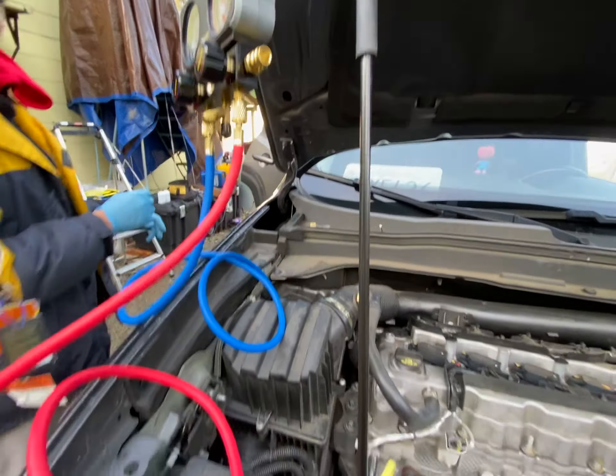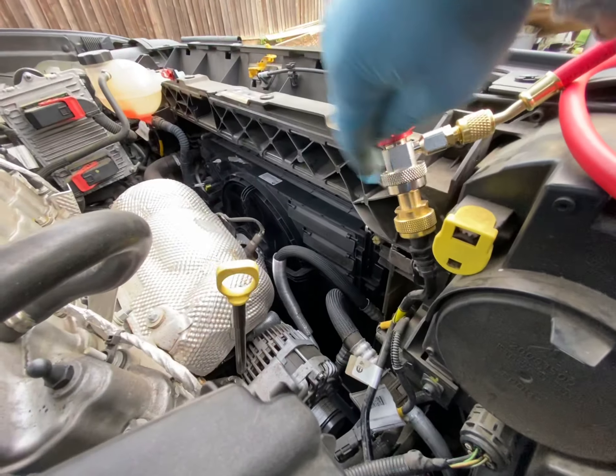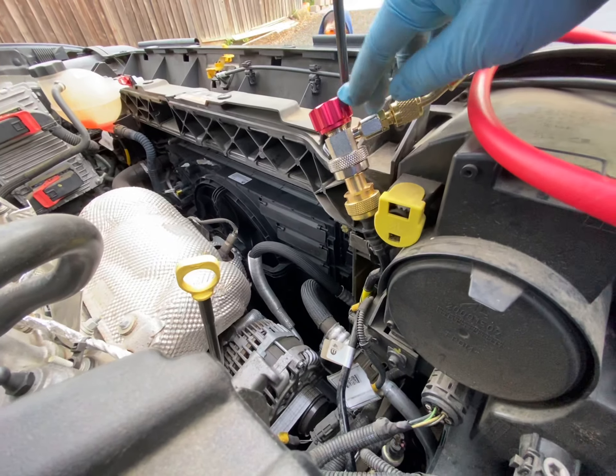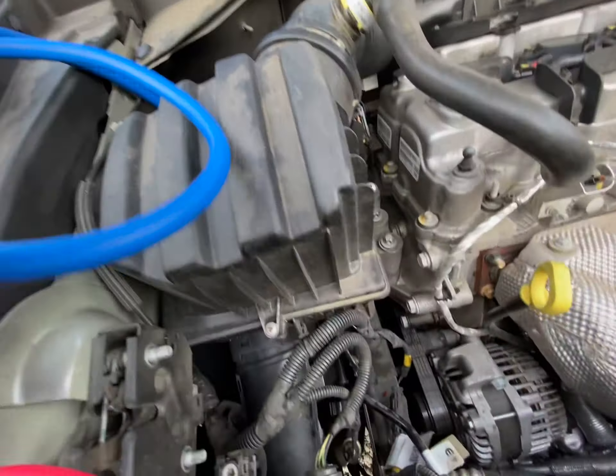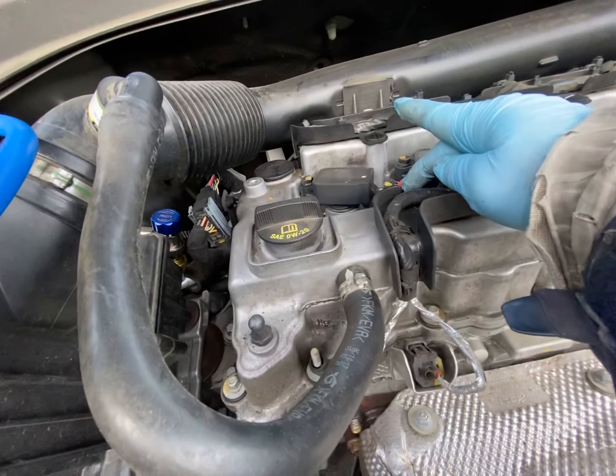The high-side port is right here, going through plastic tubes. If you ever want to take out the electrical high-pressure connector, make sure you pull these little wrap tabs first before you break it — because we broke ours.